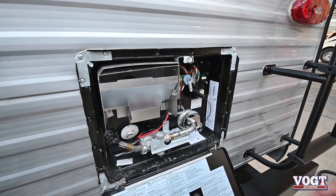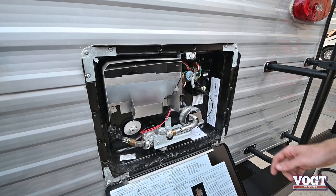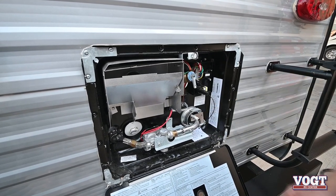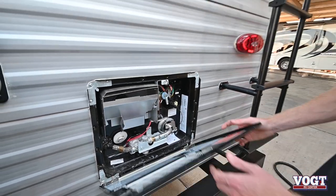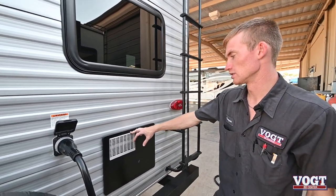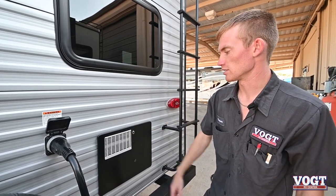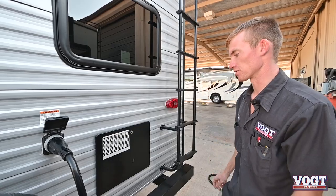You don't have to come back here and light it — all the switches are inside and it has a spark igniter right here. I'd recommend getting a bug cover on this unit to keep hornets and dirt daubers out of there. They like to get in and clog it up and tear up your electrical — it'll be a bad deal.